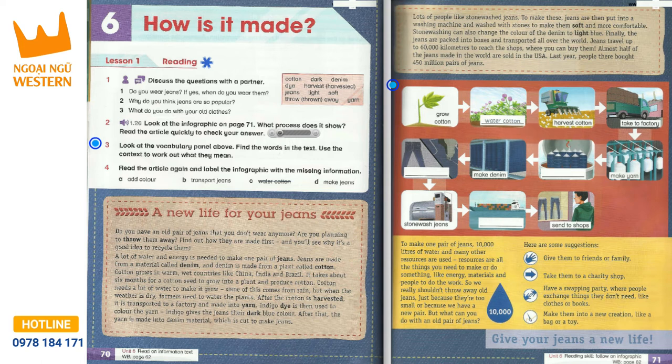Jeans travel up to 60,000 kilometres to reach the shops where you can buy them. Almost half of the jeans made in the world are sold in the USA. Last year, people there bought 450 million pairs of jeans.